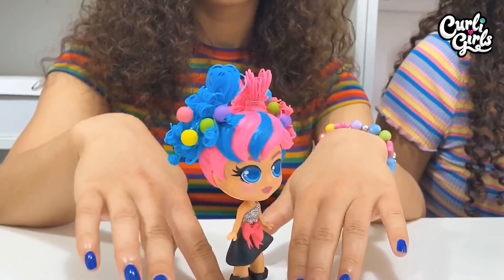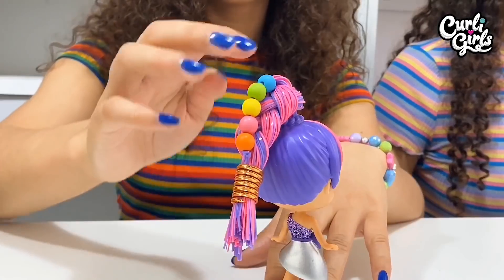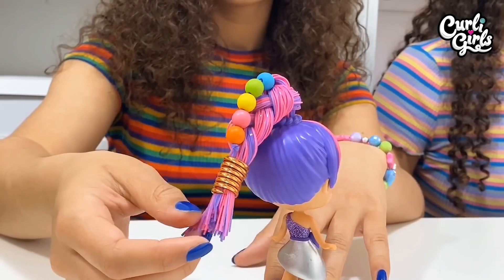Now with Millie's hair I've just put hers into two bunches, added some beads, and curled the ends. With Julie's hair I've created this lovely thick plait with beads running all the way down.